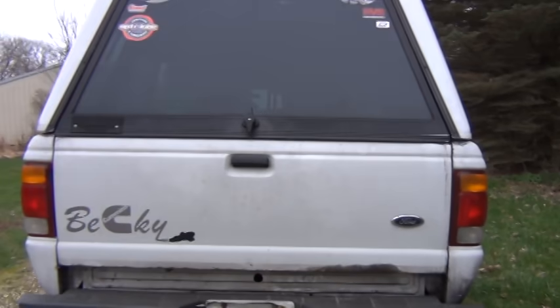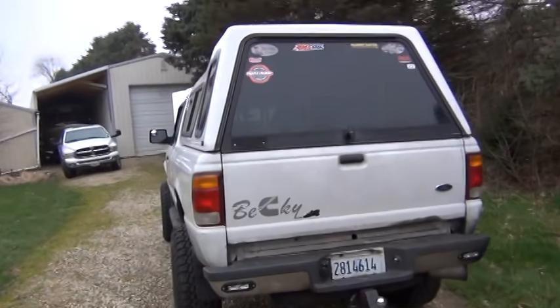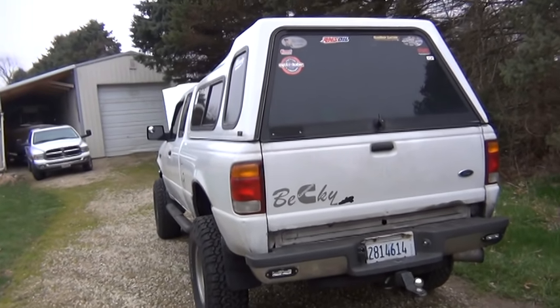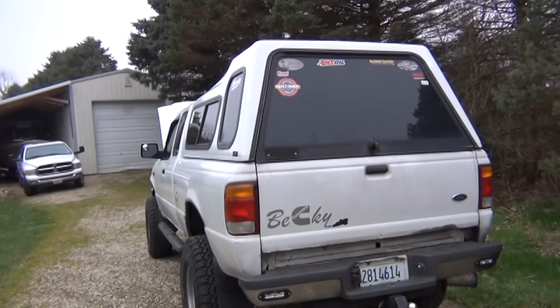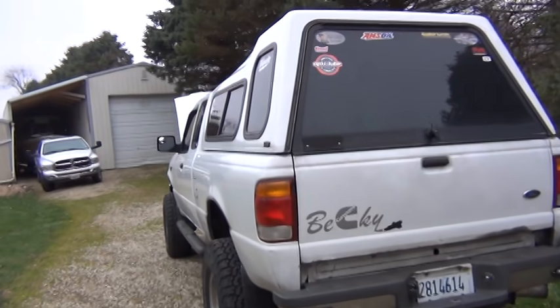I got this truck just over a year ago and it already had the 4BT and M5OD R2 trans in it — just a five-speed trans with a 0.8 overdrive. I've done work constantly to this thing since then.